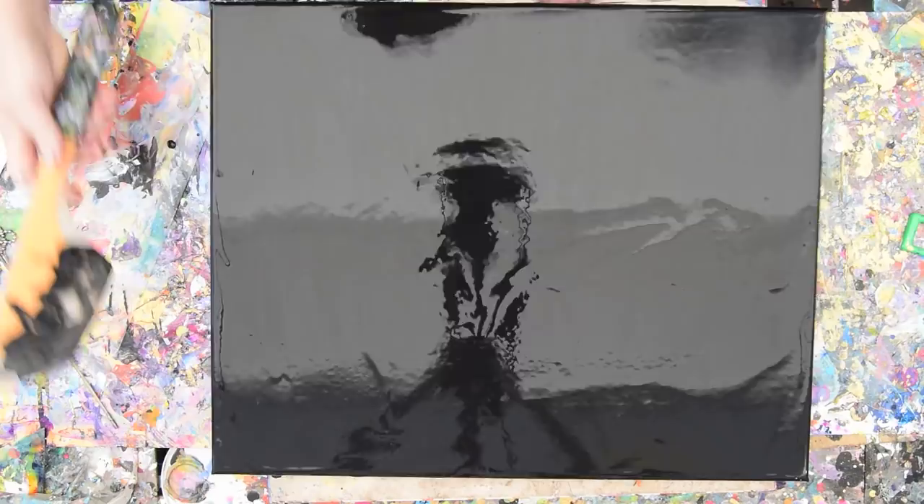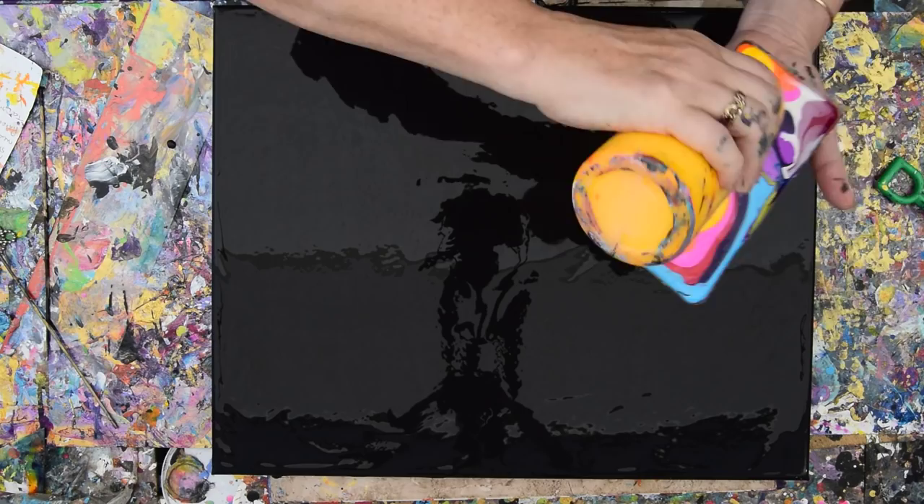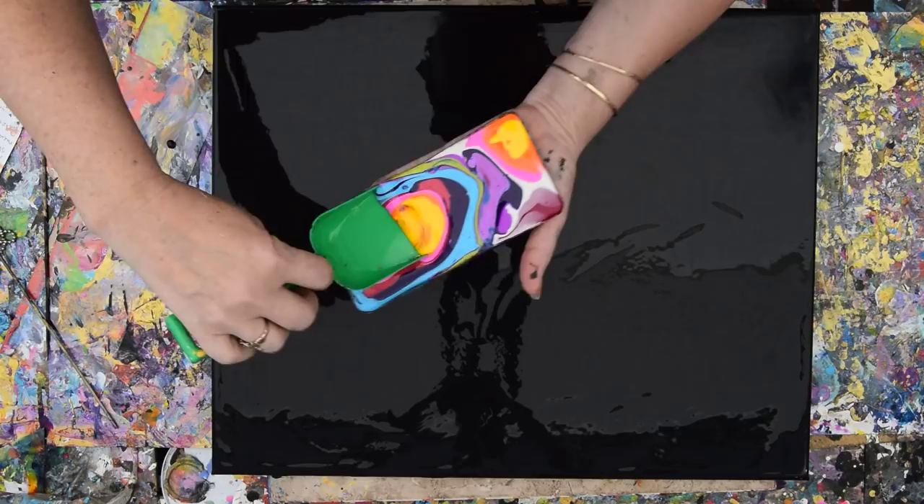Now, what else do I really want? I want some yellow — a lot of yellow, even though I said I didn't. And then I'm going to grab a massive shovelful. I'm trying to scrape off the back of this.